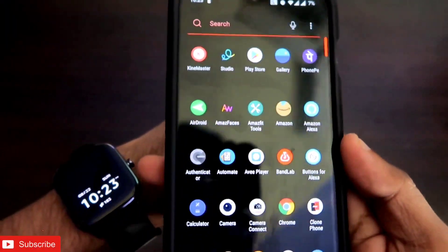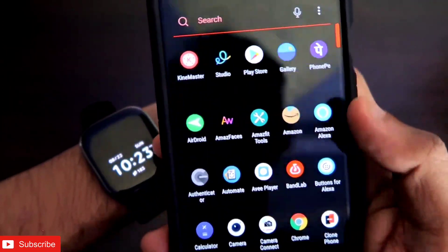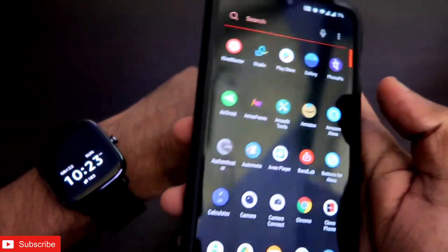We will also see whether this app can be used as an alternative to the notify app which is already present for the smartwatch. Don't forget to like and subscribe to my channel and hit that bell notification, because I will be making more videos like this. The Amazfit Tools app has really good features for the GTS2 Mini and it's been a great experience using it.